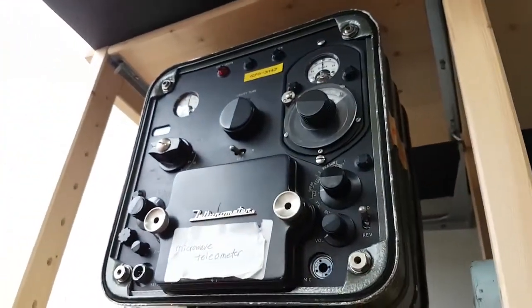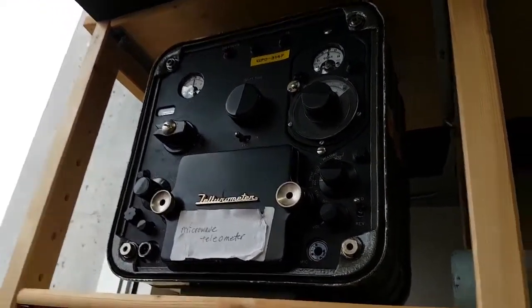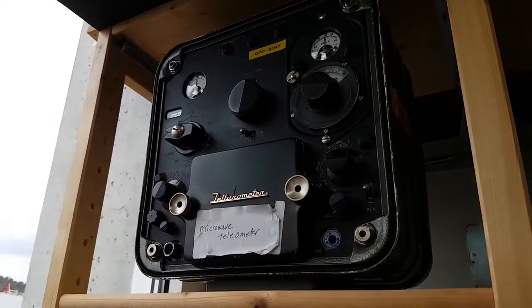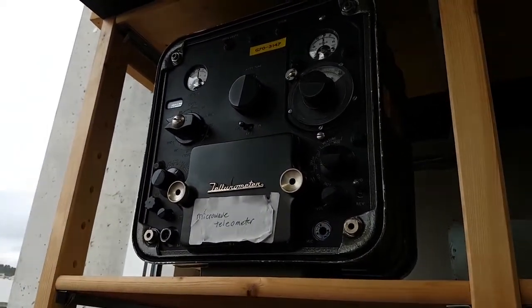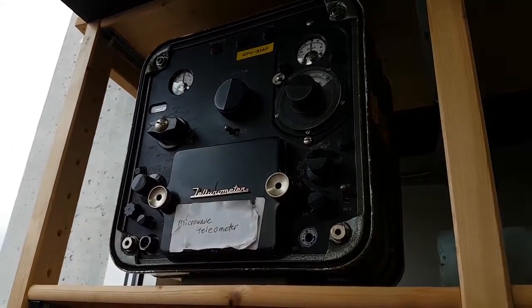That's exactly a teleometer — it's some kind of a resonant measurement meter. I don't see the dial, actually, to tell which range. It's a cavity — you tune the cavities, there's a rectifier, and you can measure the resonance of the cavity.